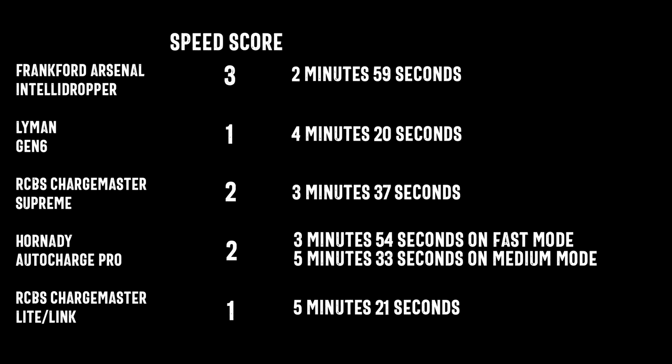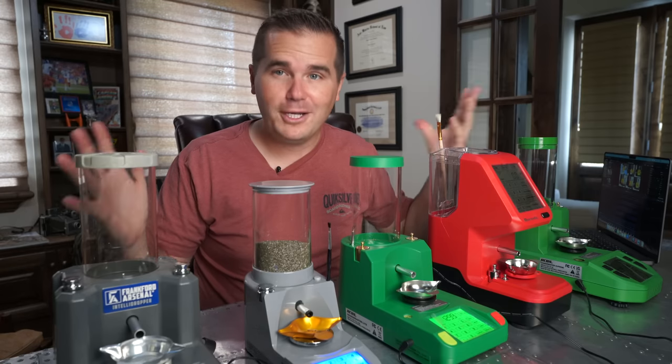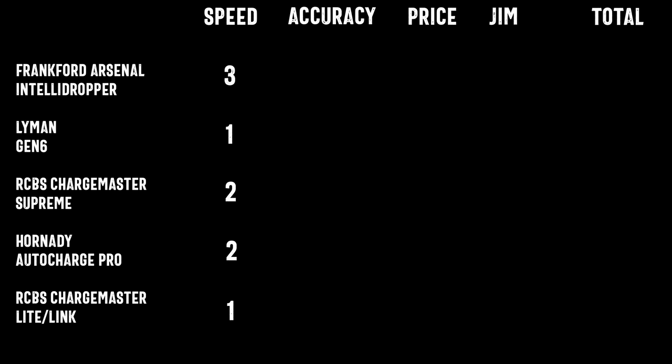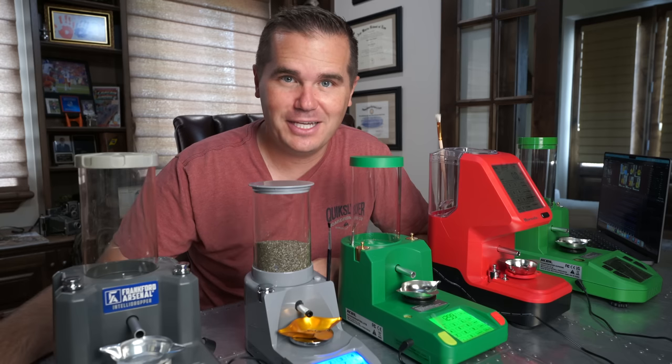Let's throw some numbers on the scoreboard for speed. High numbers are good — three points is better than one on this scale. But what good is it if these things are fast at dispensing powder if they aren't accurate? That's what we're going to test next, after today's video sponsor.